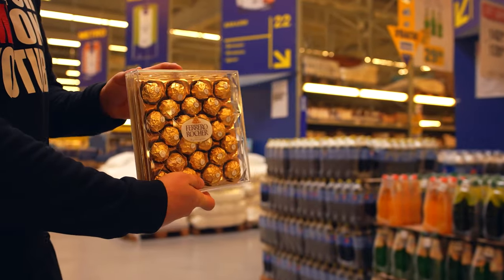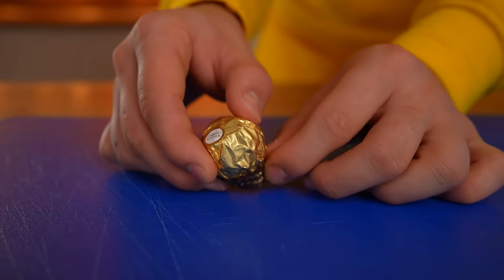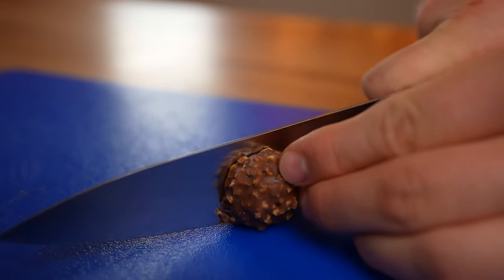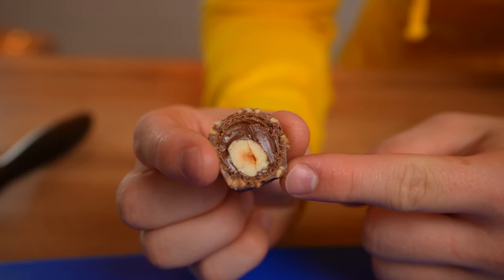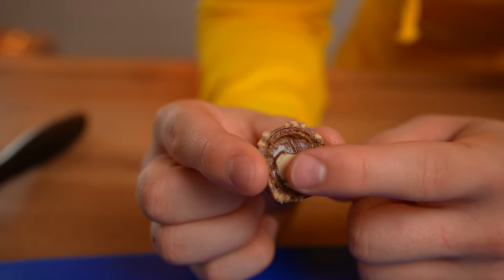Hey everybody! I think many people know sweets like Ferrero Rocher. We decided to make one such candy but of gigantic size. Let's see what's inside it first. It has chocolate with nuts on the outside, then a crispy layer, then chocolate paste and hazelnuts. Everything's clear.